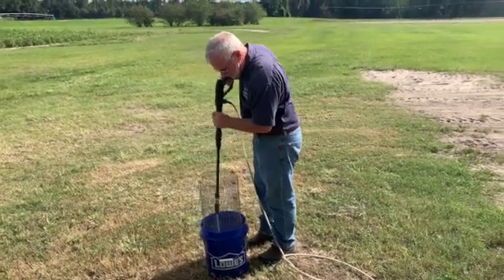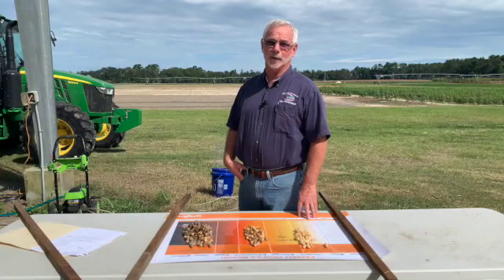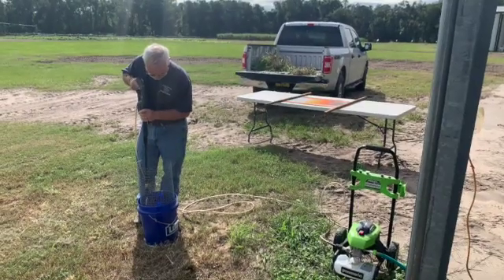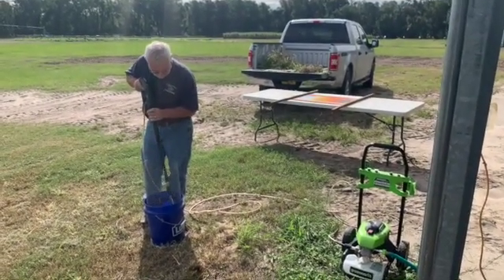What you'll need is a relatively inexpensive pressure washer — in this case bigger is not better. You don't need anything more than maybe 1300 to 1600 PSI. You need a wire basket or something to put the peanuts in, a bucket, and then the profile board.